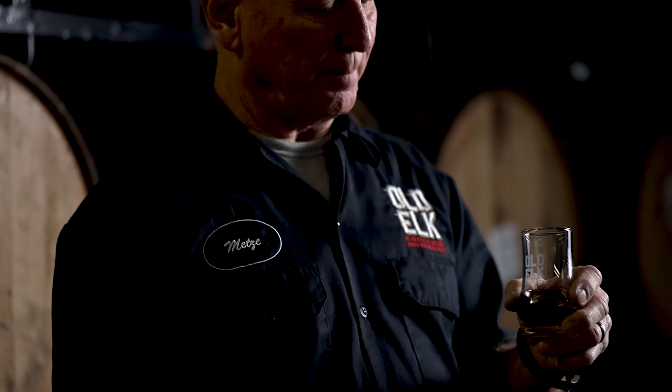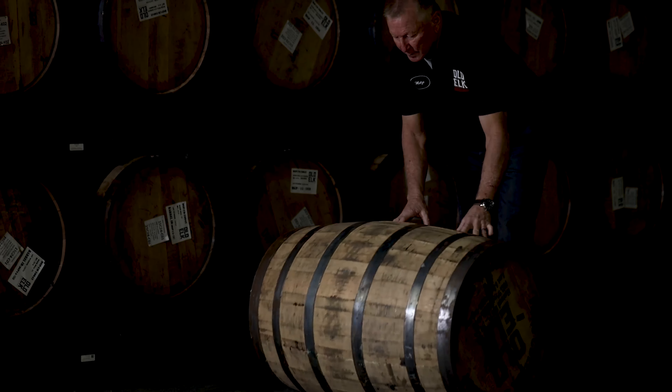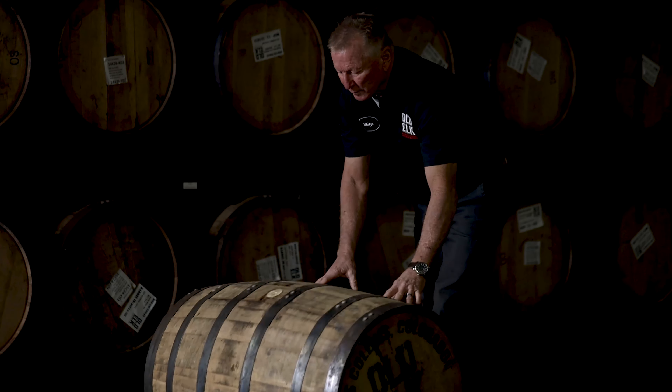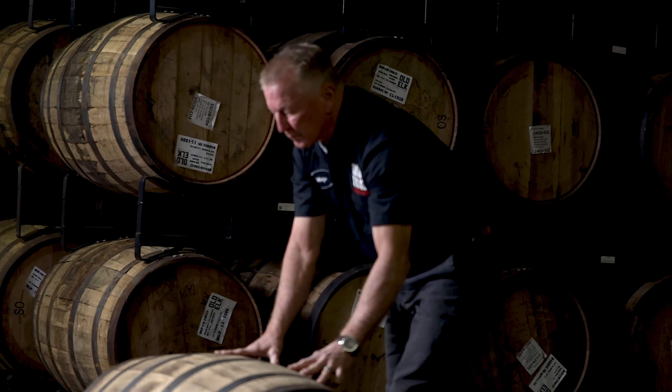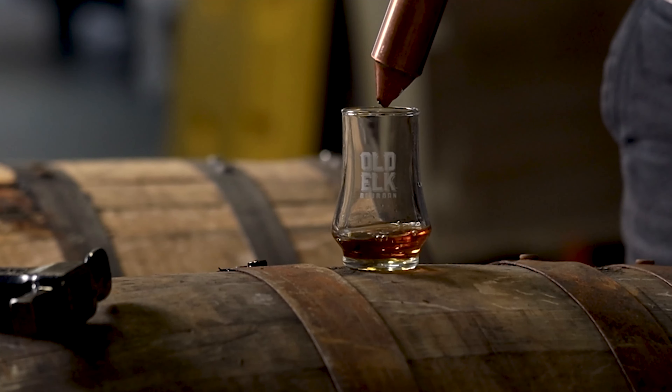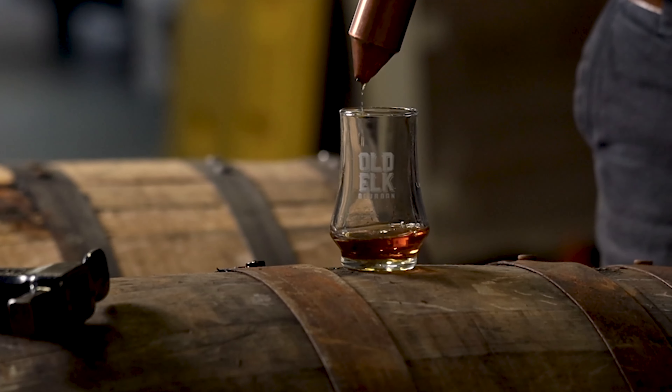We're gonna start with our wheat whiskey. It's a 95% wheat, 5% malt mash bill — extremely high relative to the wheat content for a wheat whiskey. One of the really fun things about this is that with either no corn content or low corn content in our wheat whiskey, it actually brings sensory notes to the top that would normally be hidden or masked by higher corn content mash bills.